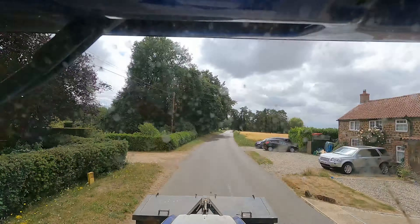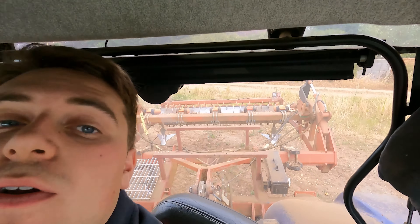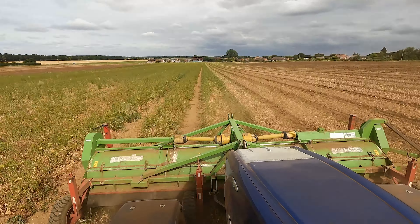Right then, now that I've got some sticky pads ordered so I never lose the GoPro again. Anyway, we're now at East French again, and oh my god, we need some topping. So we're back on the combo, got the subsoiler on the back again.